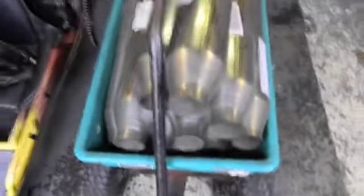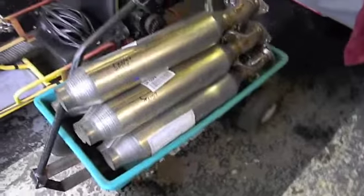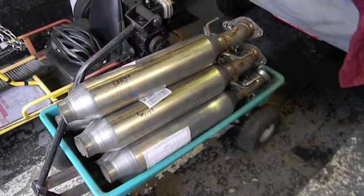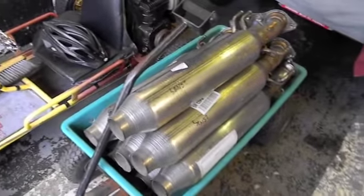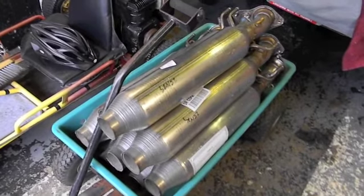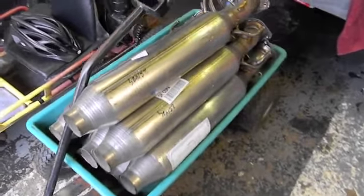The inside diameters seem to be about two and a half inches, give or take a smidgen, and they're stainless steel. Poor quality stainless steel, but stainless steel nevertheless. When I weld these exhausts I just use regular MIG wire and it welds fine. They don't rust like regular pipes. They're made by Walker.